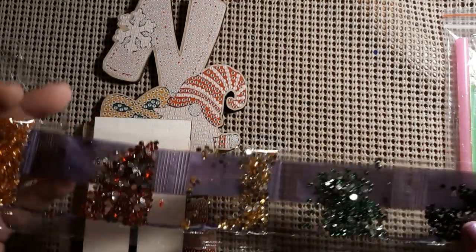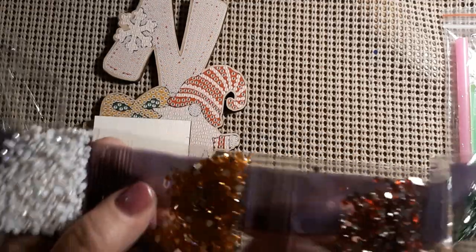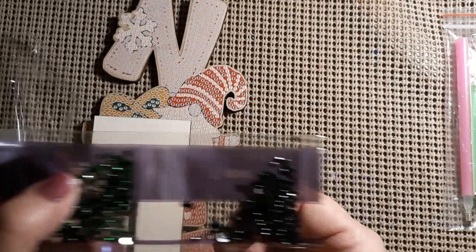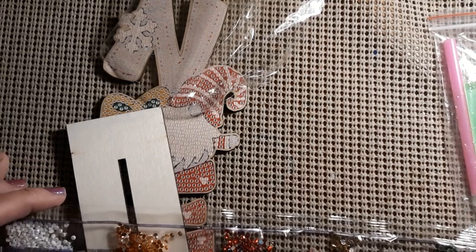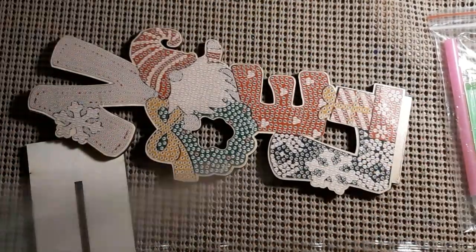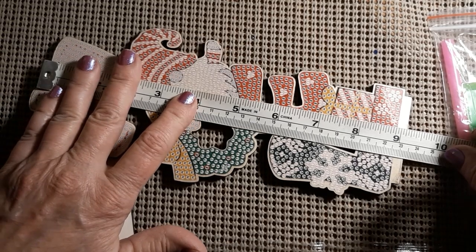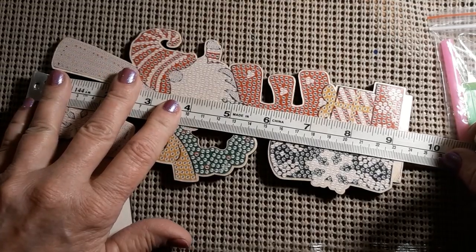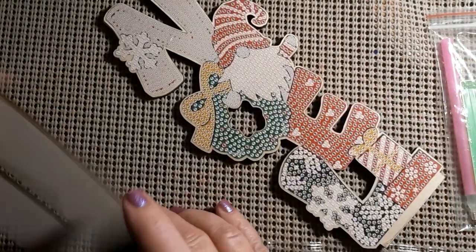I think it looked cute sitting on a table or something like that. So we got Aurora Borealis sort of whites, yellow, red, and kind of a gold, green, and then you have regular black drills. So it's got about six colors to it — it's not very big. I was going to measure how tall this thing is, not counting its stand. It is about 23 and a half centimeters — about 24 centimeters — which is 9 and a half inches tall, about 9 and three quarter inches tall counting the little stand.